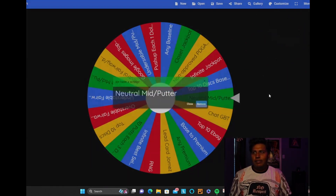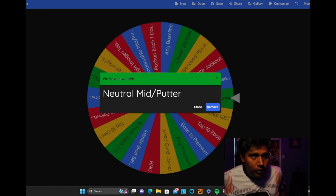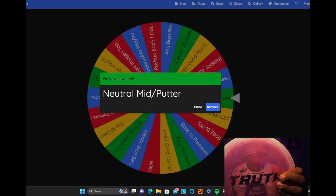Second spin lands on 'neutral mid slash putter.' I'm deciding between the Orbit Eze, EMAC Truth, and Claymore. The Claymore might be a little flippy, so we're going with the EMAC Truth — it's a stable mid-range. That's our second choice.